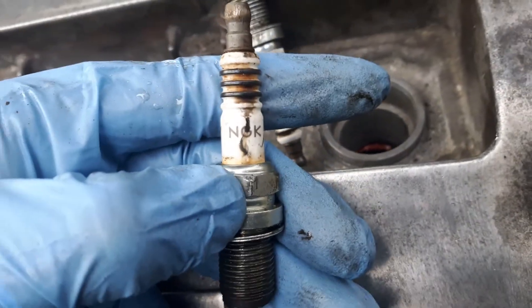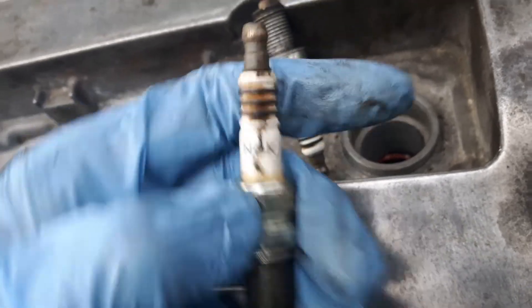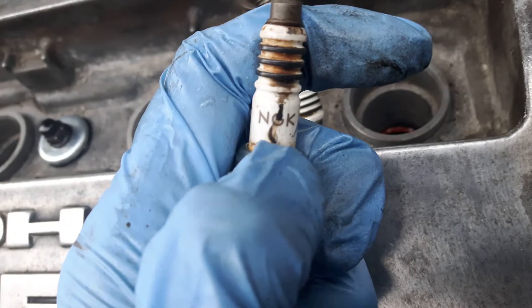Sometimes it gives a misfire code. Some older cars, it will not even give a misfire code. But look at this track.